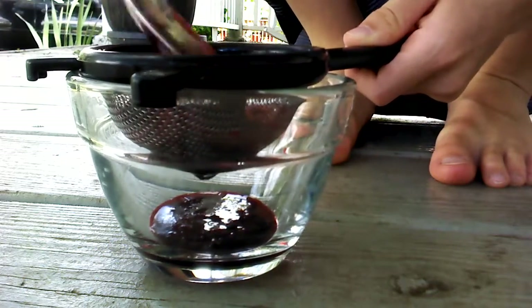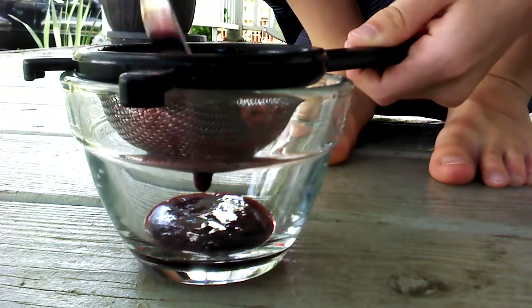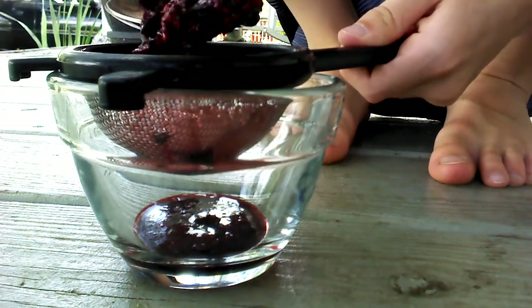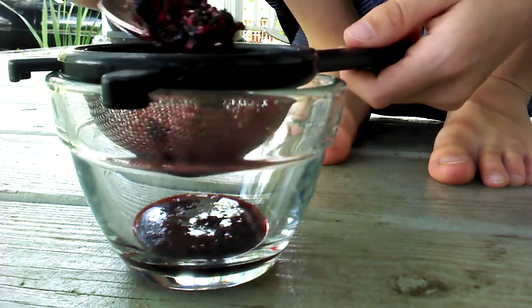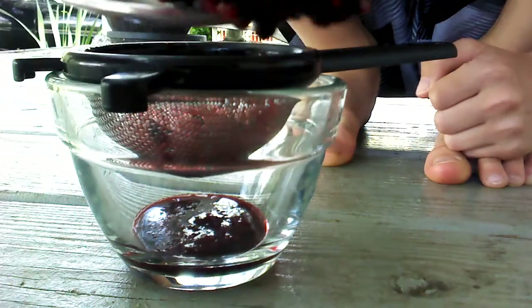But it's fine, let's keep going. We are making jam, peeps — making jam, people. And here's what we're left with: this sticky, ooey-gooey, seed-filled mess.